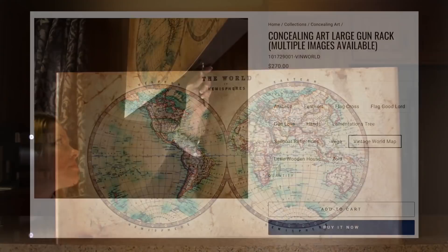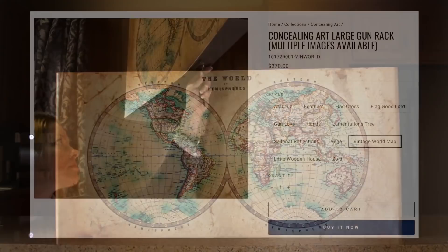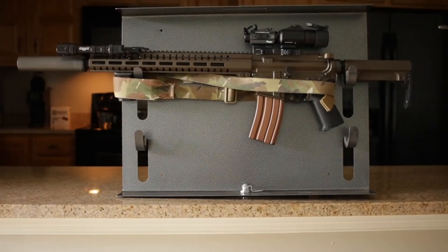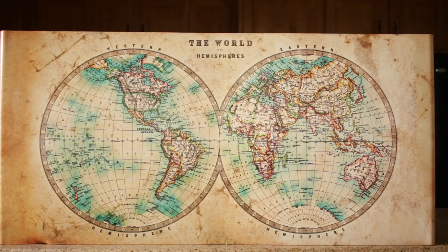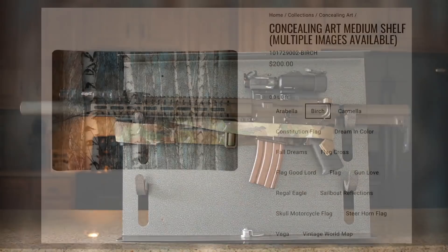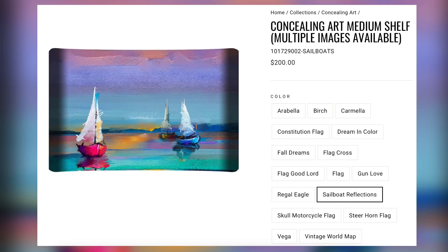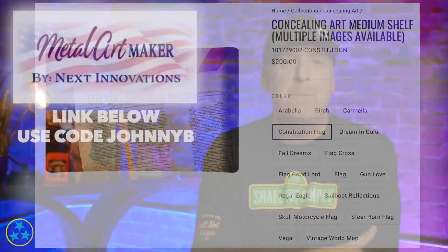Today's episode is brought to you by a new channel sponsor, MetalArtMaker.com and their concealed art series. It's artwork for your wall, but underneath there's a rifle rack so you can grab and go — totally concealed and lockable. If you have kids in the house, they also have a small one with a couple of shelves just for hiding valuables. I got the big one and it holds my number one rifle perfectly. You can choose what artwork you like — I went with the vintage world map and it looks great. Link is below; take 10% off your order with code Johnny B at MetalArtMaker.com. Big thank you to those folks, new channel sponsor.